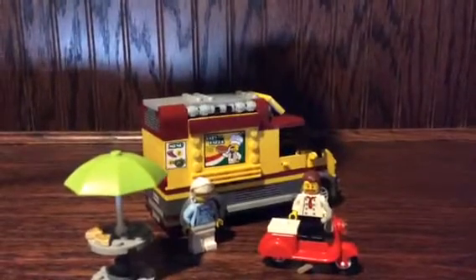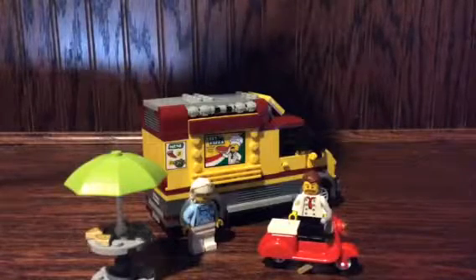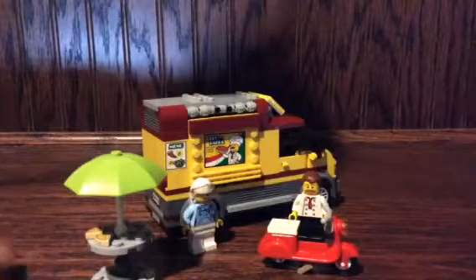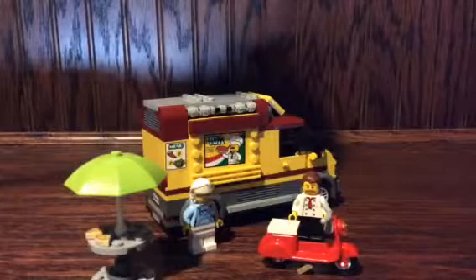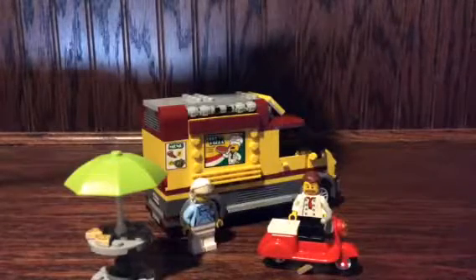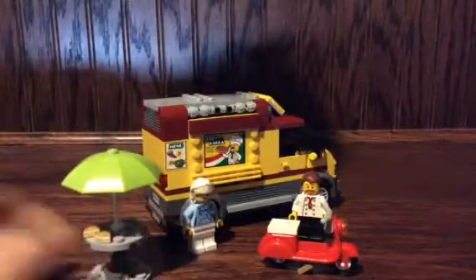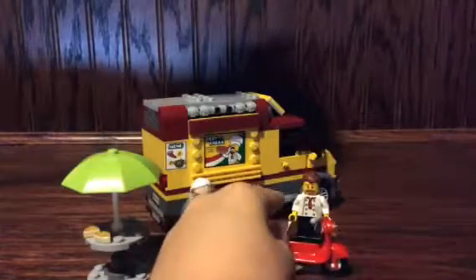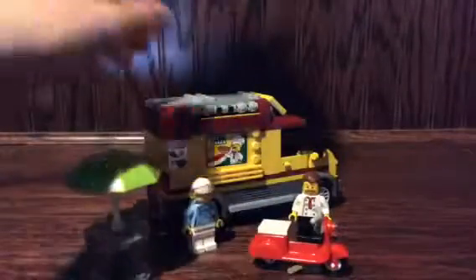Hi everybody, it's Jack the Monkey King, and today I'm going to be showing you the Lego City food truck set. It comes with a table, which I'll be showing in a moment, and a scooter, which I'm going to be showing right now. You also get a food truck figure, another chef, and a delivery person.